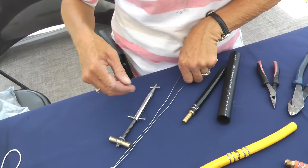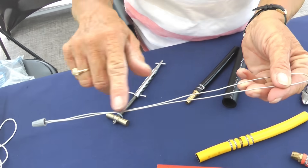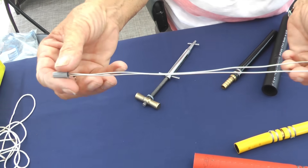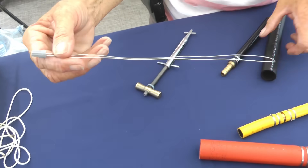When you have that amount of wire measured, you're going to take that wire, fold it in half, and put a wire nut on the end. The wire nut is optional — it just controls those two ends when you make your two wraps.